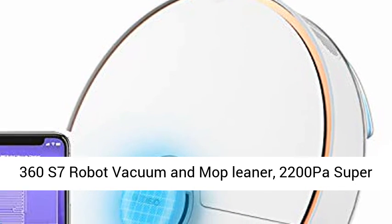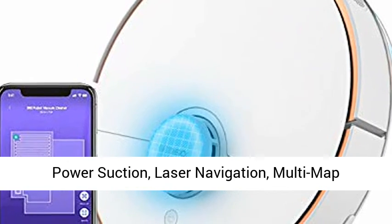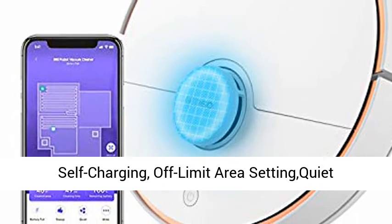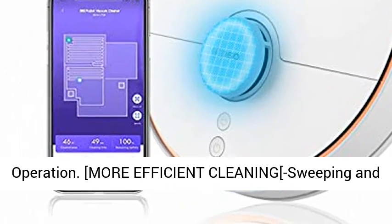360 S7 robot vacuum and mop cleaner. 2200 Pascals super power suction, laser navigation, multi-map management, hard floors and carpets, self-charging, off-limit area setting, quiet operation.